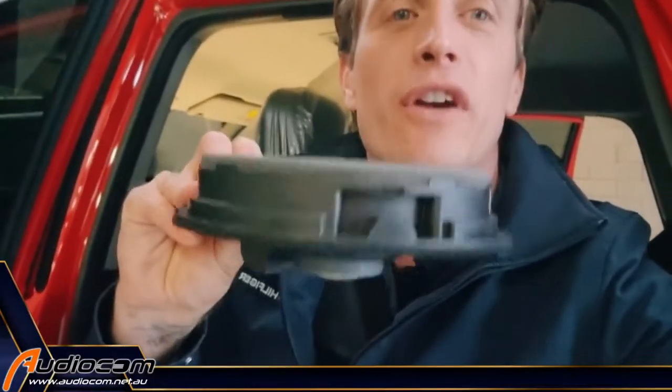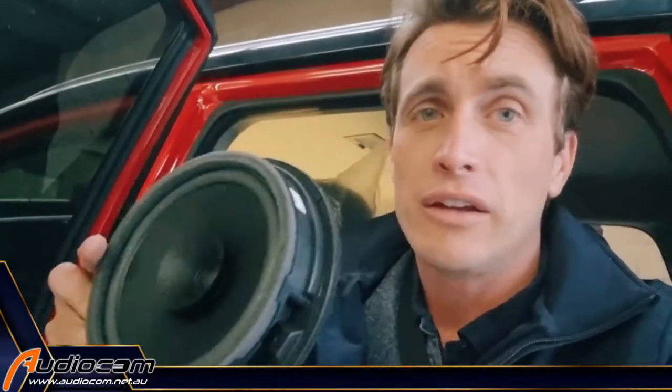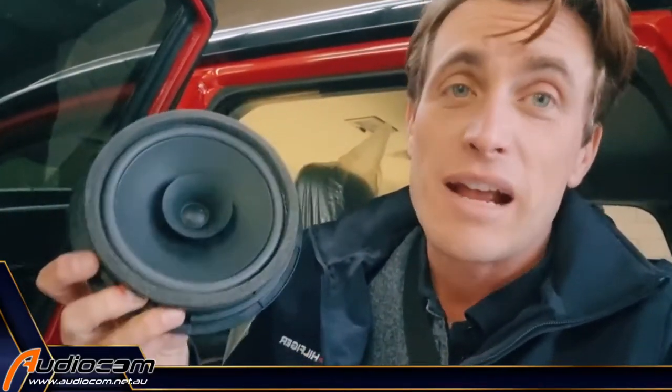You'll see the original speaker in this vehicle is very, very limited. It's a very basic twin cone, paper cone design — very limited potential, very limited sound output. If you put a good head unit with this, it will sound very flat. You could not amplify these.